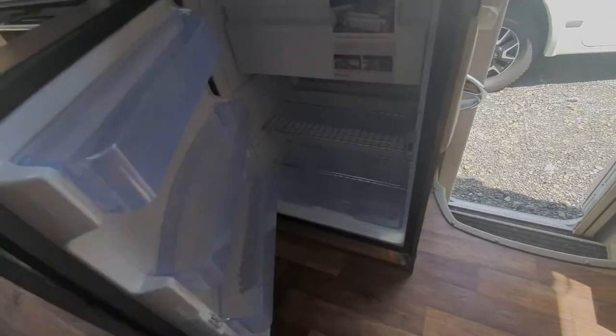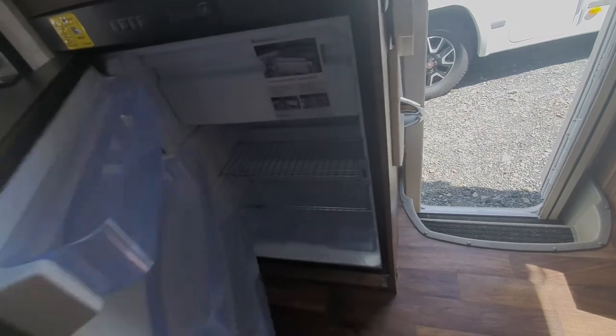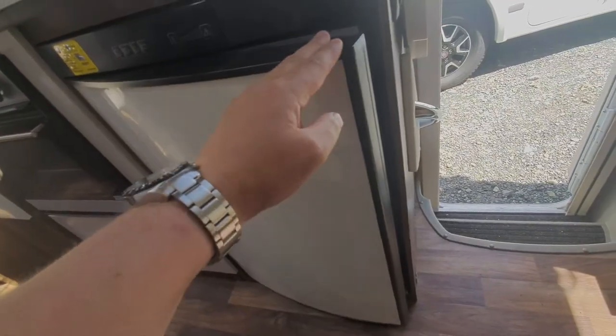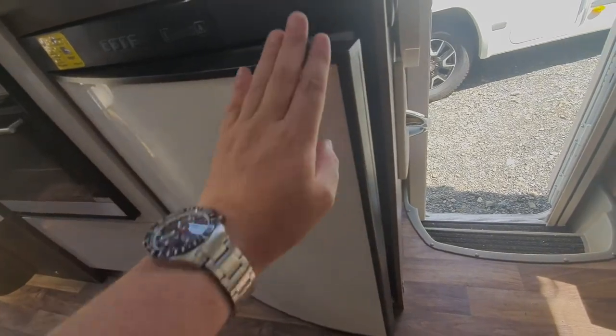If you're not going to use the fridge for any length of time, leave it slightly ajar, because otherwise you've got stagnant air totally sealed in there and you'll get mould inside. You want air flowing around it if you're not going to use it, so whenever it's parked up, leave the door slightly ajar.